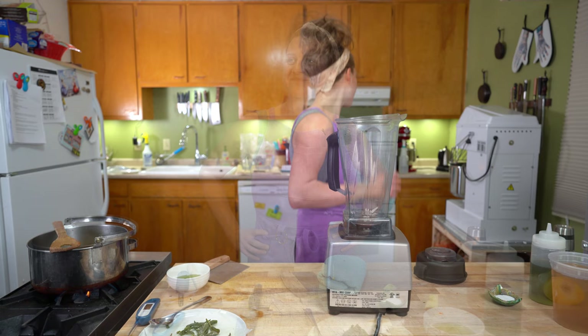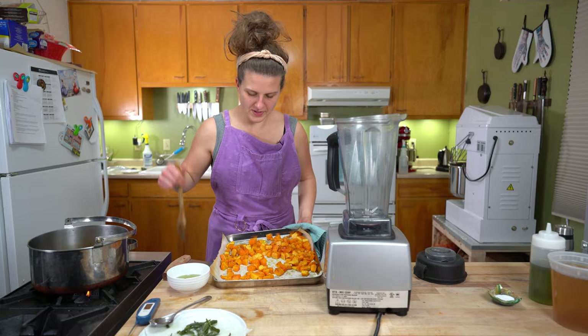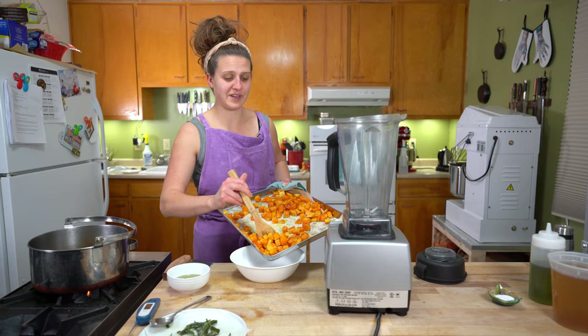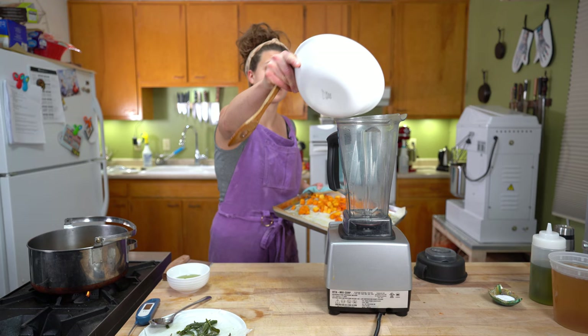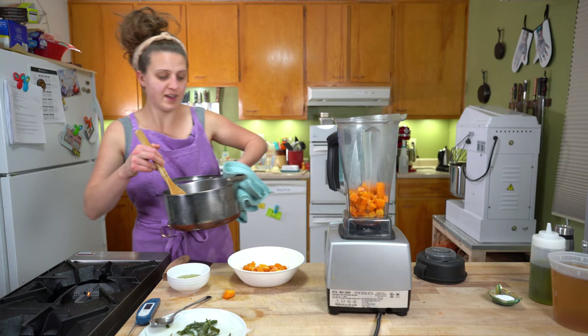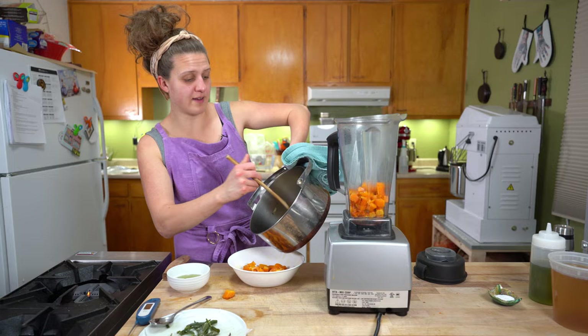We have our butternut squash. Just check and make sure it's nice and tender all the way through. This plus the sautéed mixture might be too much for one round in the blender, so we're going to do it in batches. Put approximately half in the blender and then do the rest — it's your life, it's your kitchen, it's your 9:30 PM dinner. Because it's almost 9:30 PM, I had the heat up a little too high — you want to go a little slower to get a nice caramel instead of this darker brown. But if it's also 9:30 PM where you live, it's still going to be good.